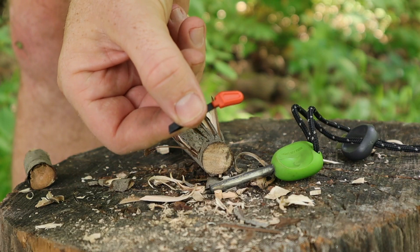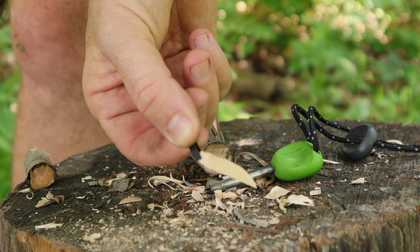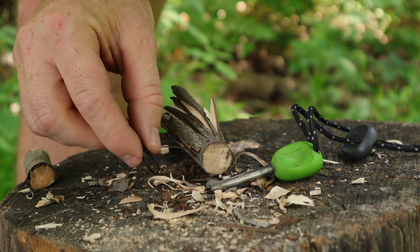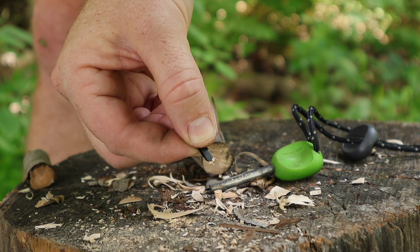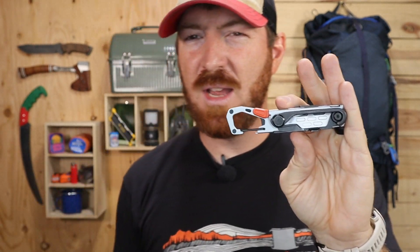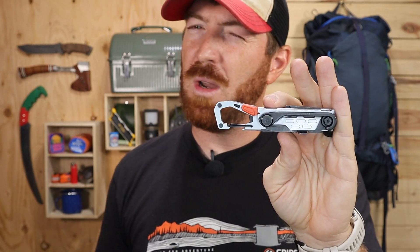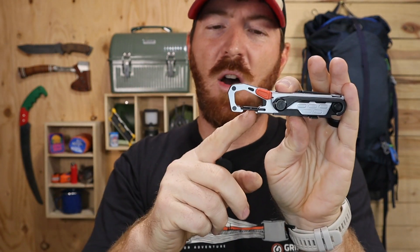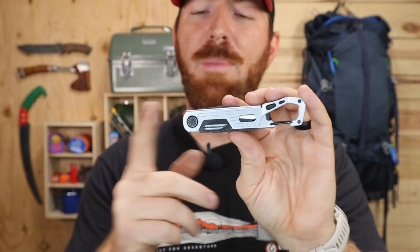There are high-vis tweezers, which is a nice touch. They function very similarly to Victorinox Swiss Army tweezers and are handy for small medical situations or tasks your fingers just can't manage. The carabiner is a nice addition for attaching the tool to your pack — it has good tension and also doubles as a bottle cap opener.